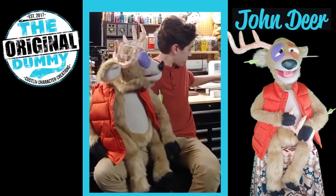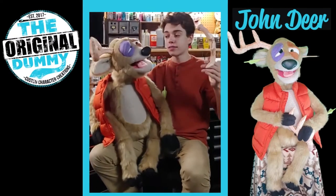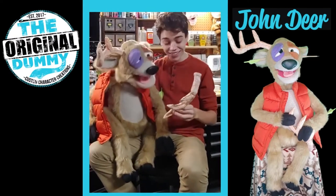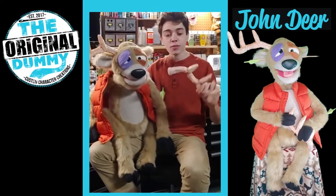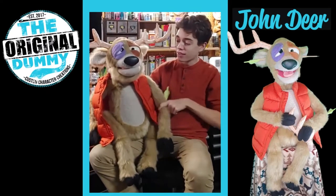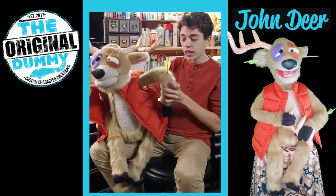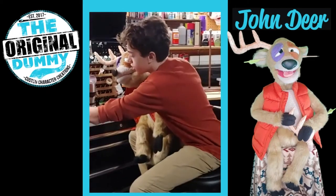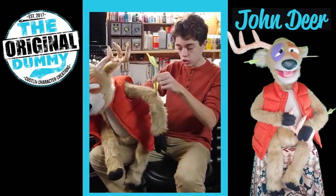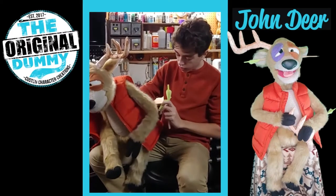He's also got this antler that you can remove — look at that, makes it easier to shower! So you've got this pull-away antler that's just a magnet right there, and you can just connect it back. He's also got a fun little way to wave when you perform — with his arm rod. He's actually got two arm rods; the other one will be within the box. You can slowly pull it out if you want to change them out or travel with him.